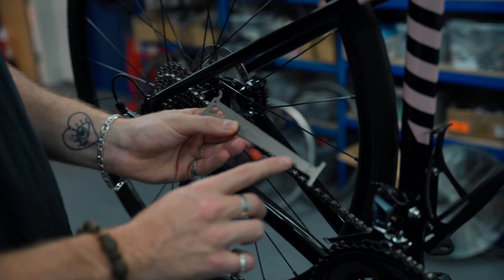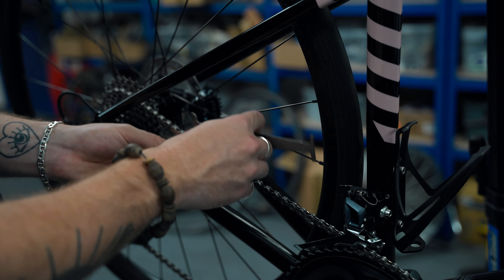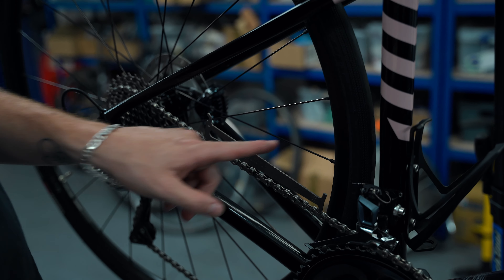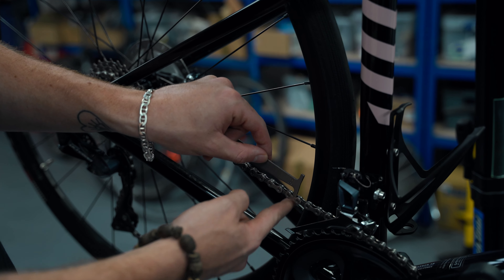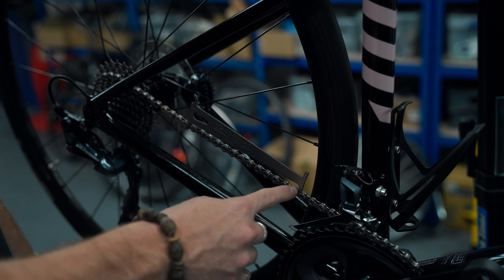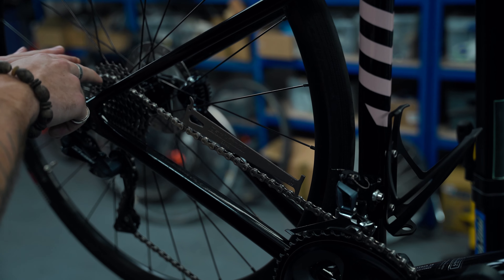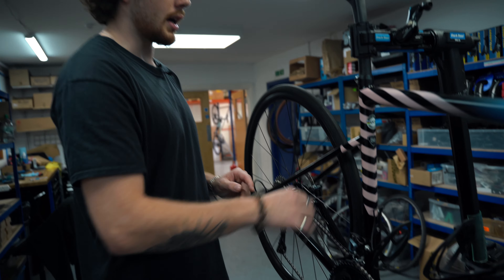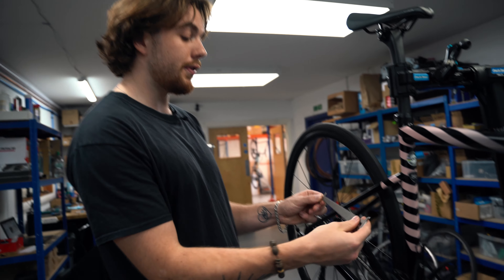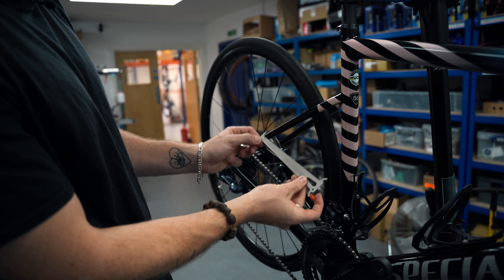If the 0.75 side fits in like so - you can see it's not fitting in there, it's not slotting down into the little gap between the chain rollers - that means your cassette is fine. You don't have to replace your cassette. Now this is the crux of the situation: just because you don't have to replace your cassette doesn't mean you don't have to replace your chain.